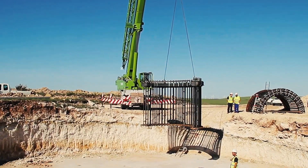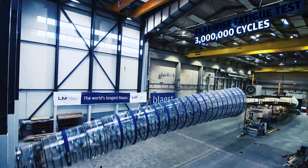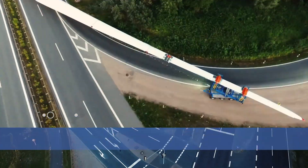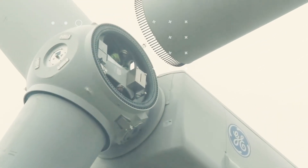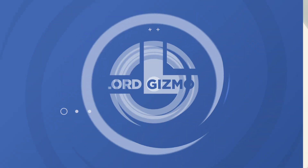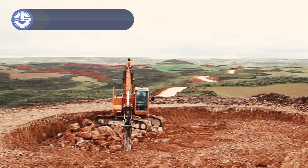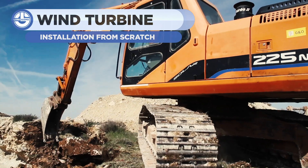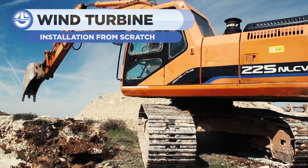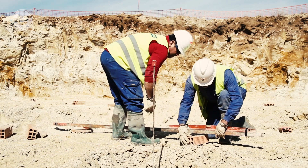Welcome back to a special video from Lord Gizmo. Today we're going to be covering the installation of a wind turbine from scratch. This site is located somewhere in Europe. The workers are currently testing the land. It will take a few weeks to prepare the foundation for the structure of the wind turbine.